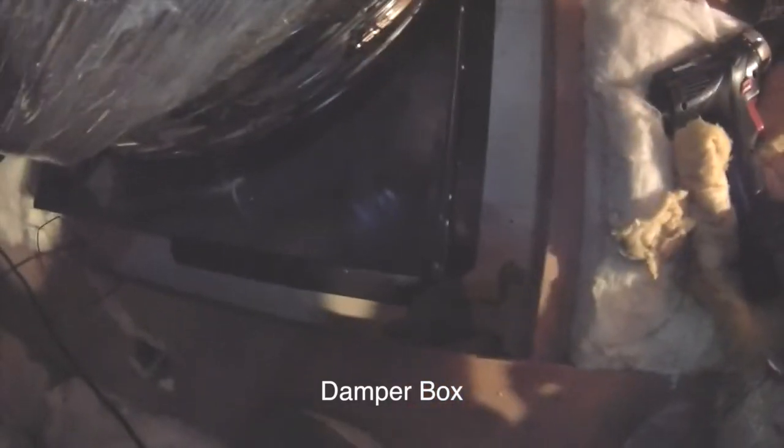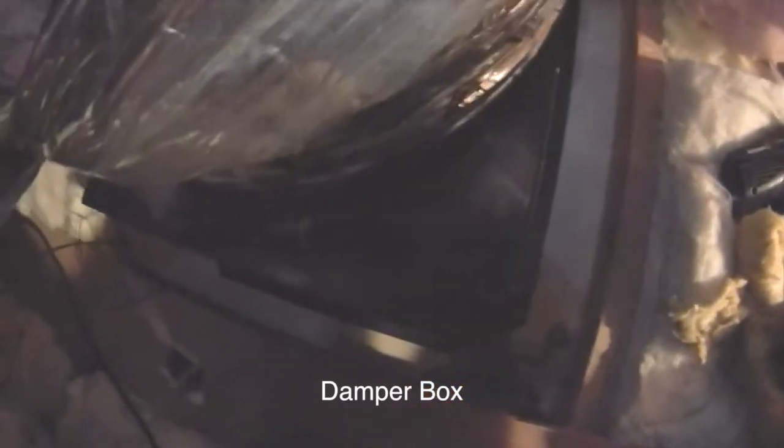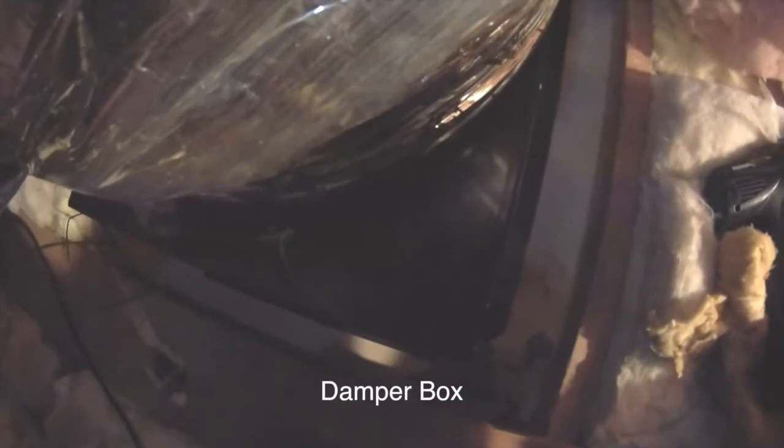The other thing they don't really tell you during the install is about the actual baffle box. You need to make sure that when you put your cutout down on your ceiling before you cut it, you leave a little bit of room on the edge, because the baffle box is about two inches wider than that cutout. If you put the cutout too close to the joist and cut your hole, you're going to have to re-cut it again and seal that hole because the box sticks out a little more than that.